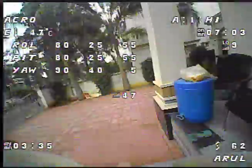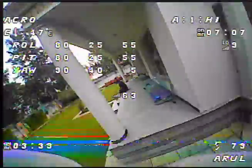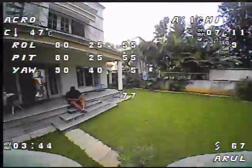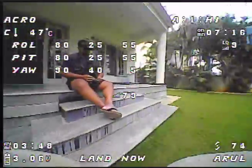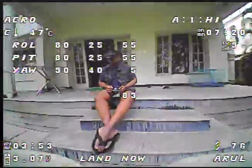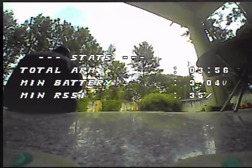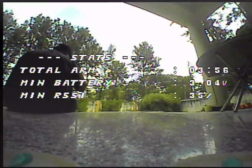Barely saw the dog there - almost. It's not able to handle that anymore. So 3.56 minutes. Minimum battery is pretty low.